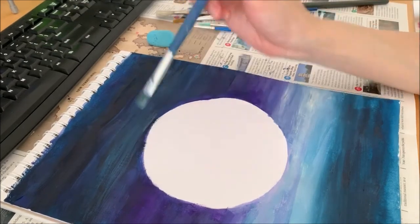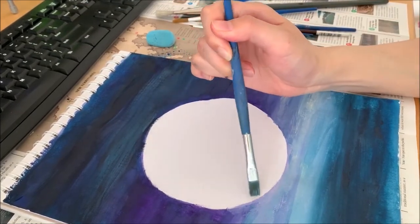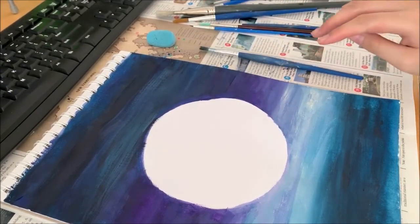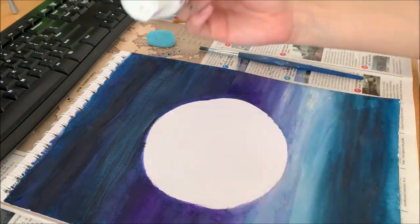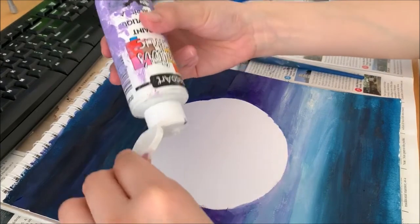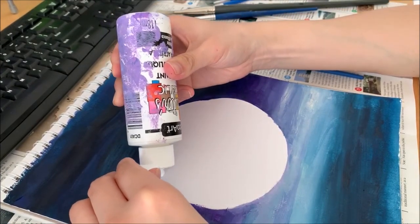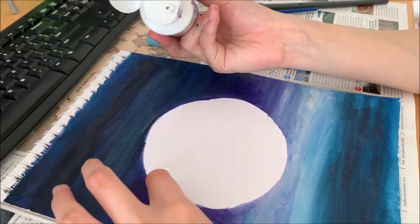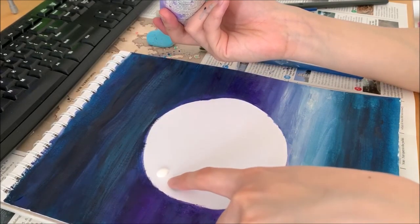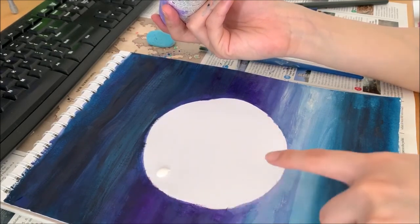Looking at the moon, you see the edges are kind of not circular anymore. So what we're going to do is add some white — but not to the very edge. We're going to go slightly inside, leaving a gap between the purple or bluish area and the white, because you're going to use a brush to brush it in.